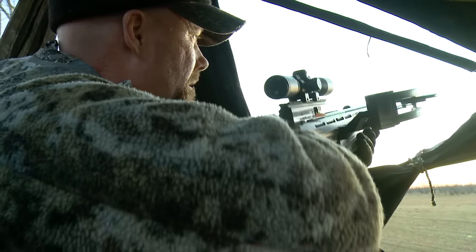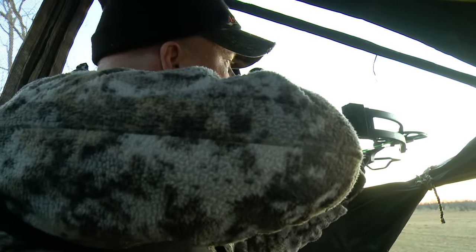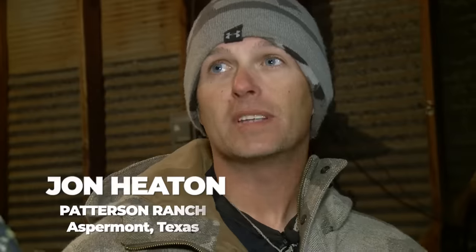What's the right way to process a deer? There's no single right way because no matter where you travel in the country, people do it differently, especially in the south. John, you process your deer right away and without field dressing. That's right — we have to process it right away because of the warmer weather and a lot of dirt.